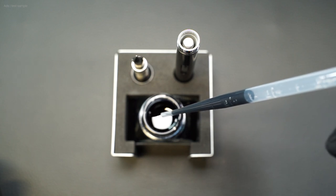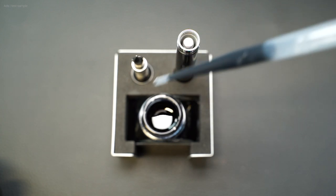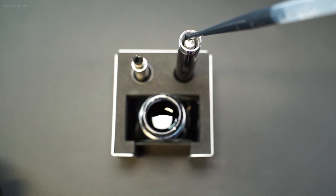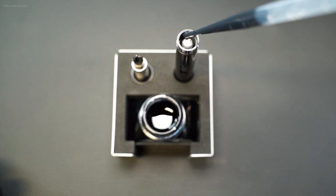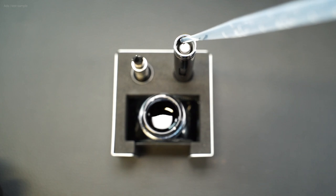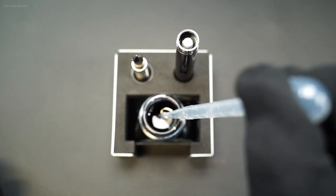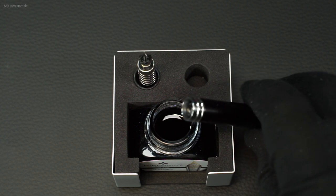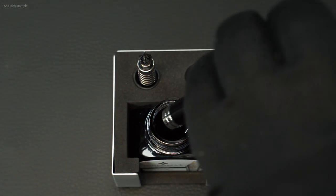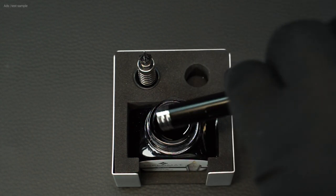Simply fill carefully with the pipette. Don't fill too high because the thread of the grip section engages there. The instructions say to fill the fountain pen until the viewing window is filled. Cleaning the fountain pen is no more difficult than with other fountain pens — you can simply dump out excess ink from the barrel, or later the water used for cleaning.